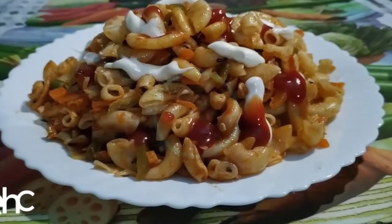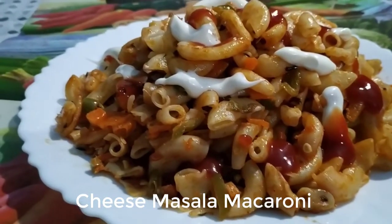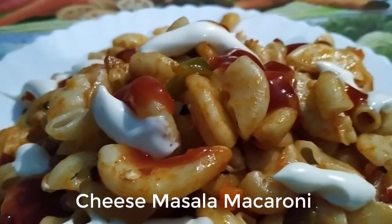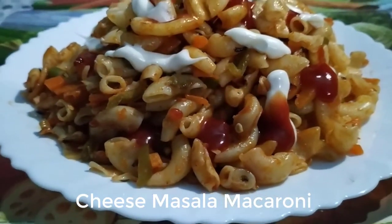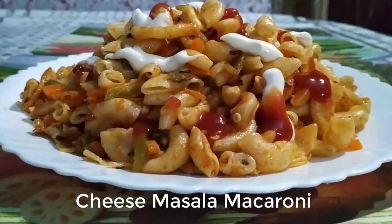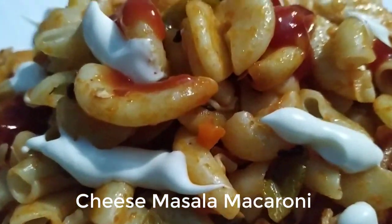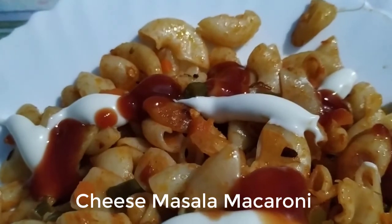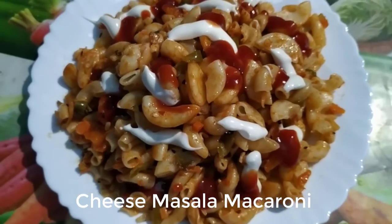Hello viewers, I hope you all are doing great. Welcome back to my YouTube channel Wishes and Dishes. I am back again with another super delicious recipe. Today I am going to share my Indian style cheese masala macaroni. I am going to use a lot of vegetables, so overall it will be a healthy recipe. This is a perfect snack recipe — children usually avoid eating vegetables, but if you add them to macaroni, trust me, your kids are gonna love it.